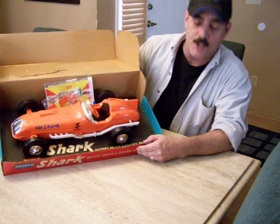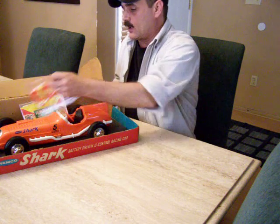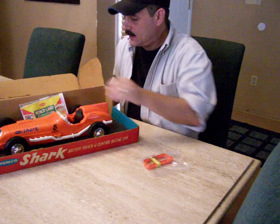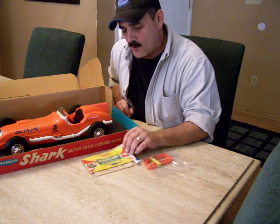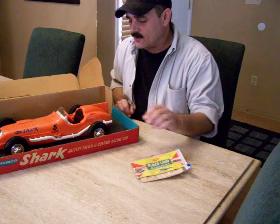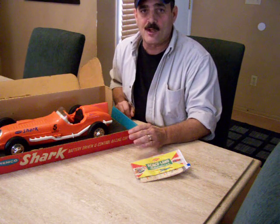It says battery-driven U-control racing car. As you can see, the toy is quite large and it comes with its original tether handle and tether line. It comes with the original instruction sheet and also a little comic book called Remco Land Adventures — a young boy takes a trip through Remco Land in this car and along the way they stop and see all the wonderful Remco Toys.